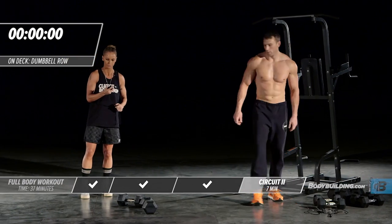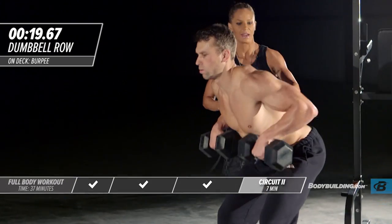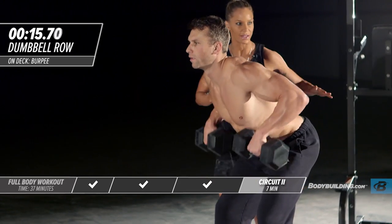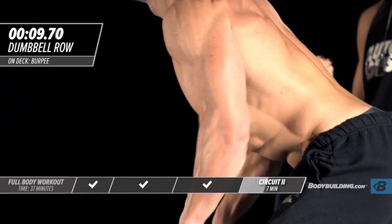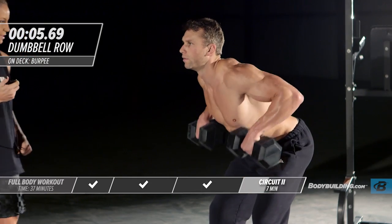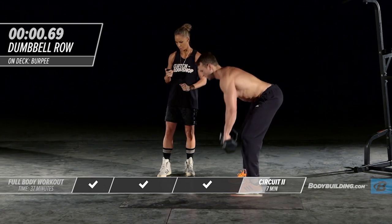Round two of dumbbell row. By this stage in the game, you're going to be tired and breathing hard — make sure your body is in perfect position. The back is straight and not rounded over.